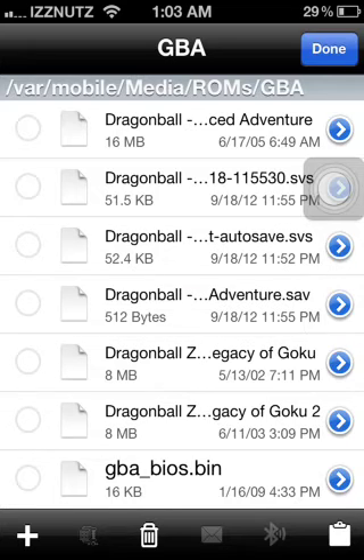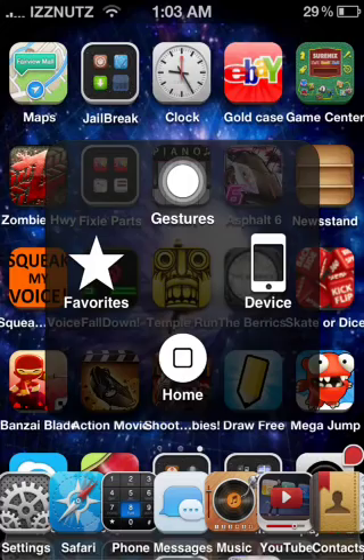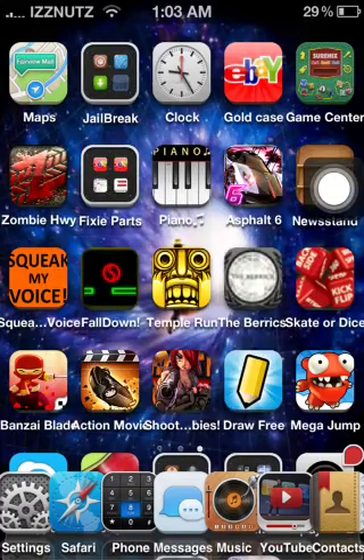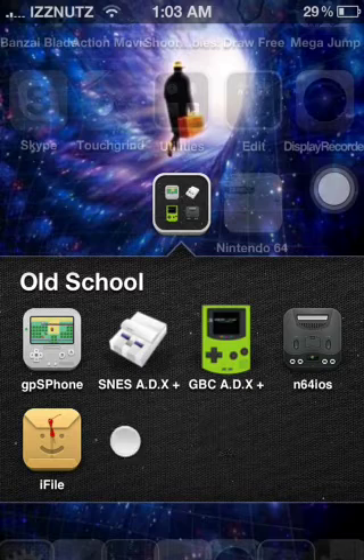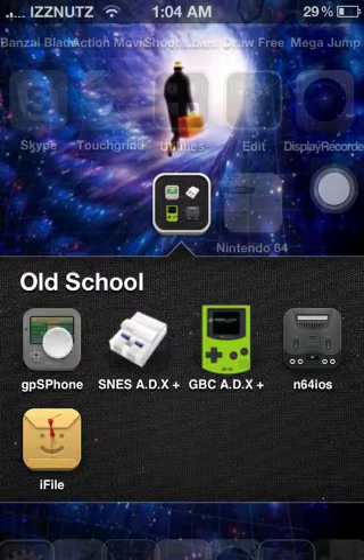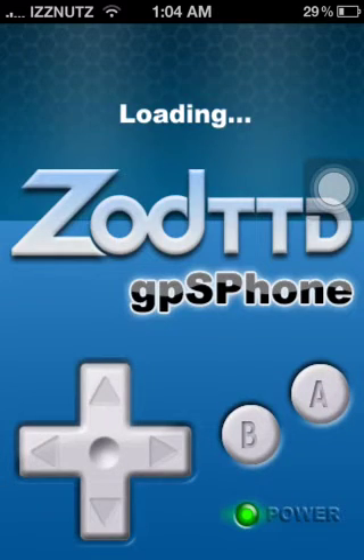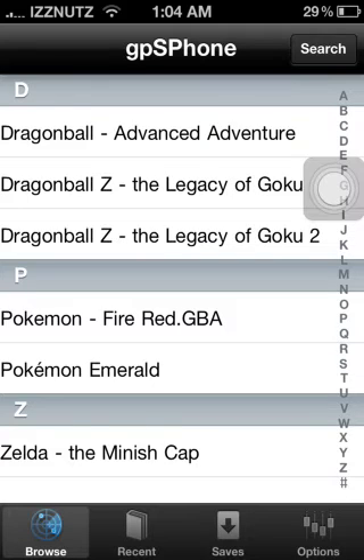That's it, that's all you have to do. Now I'll show you what it looks like — if I go into gameplay it will cut out my voice. Here are all the icons that are going to look like right here. I did this for the Game Boy Advance so I'm going to go to GPS Phone. As you can see, these are all my ROMs I have downloaded for my Game Boy Advance.